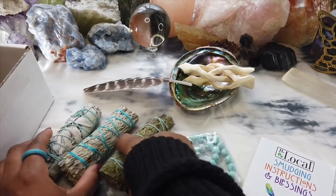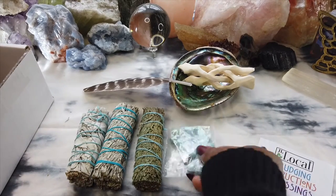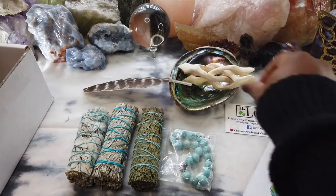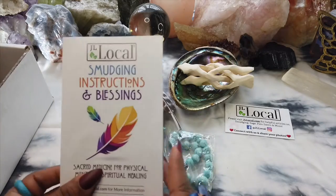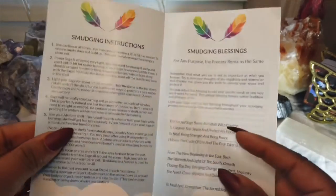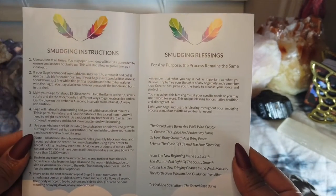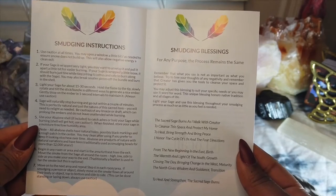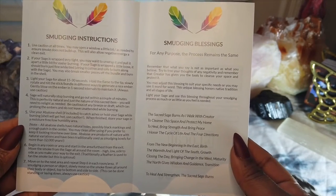So with this kit you get the white sage, the blue sage, the cedar stick, a turquoise bracelet, the feather, the shell, and the stand. Here it gives you the instructions of how to use the smudging kit. The smudging instructions and blessings booklet is very helpful — not only does it guide you through your experience of smudging, but it also gives you some blessings or incantations to use whenever you're clearing your space.